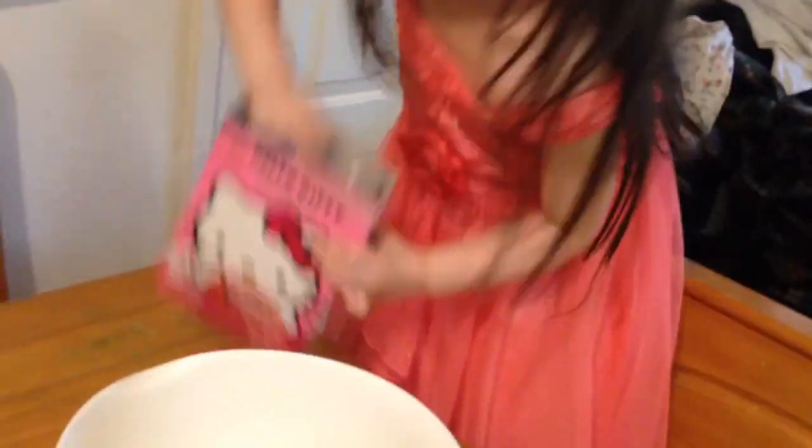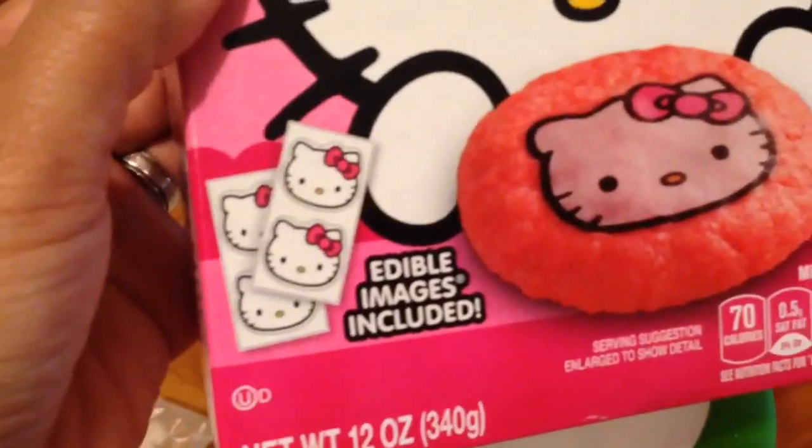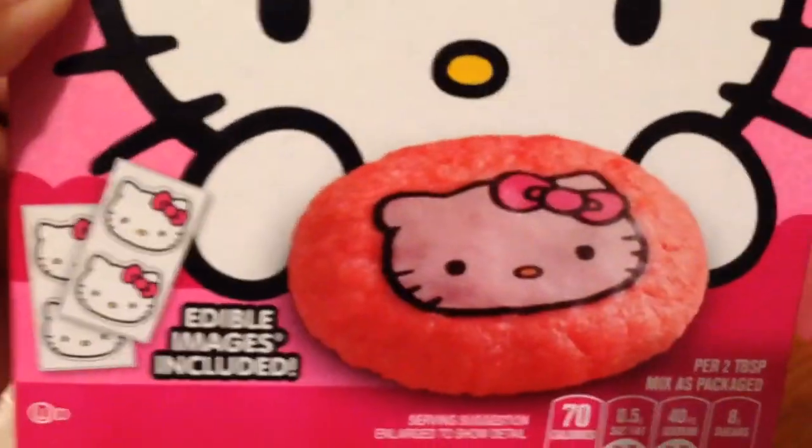Here's the box. Can you move slower so I can catch you? So we're going to make some Hello Kitty cookie mix with edible image included. So that'll be fun.